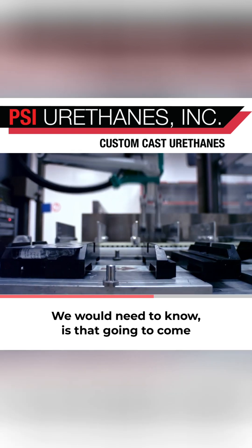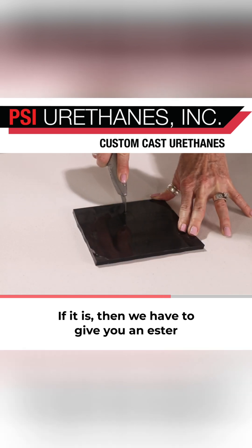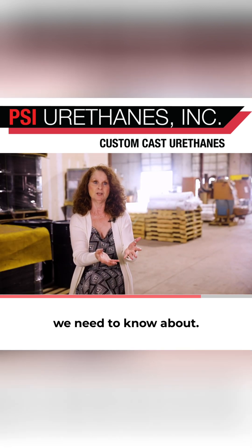We would need to know: is that going to come into contact with anything sharp? If it is, then we have to give you an ester because of the tear resistance. So these are things that, formulation-wise, we need to know about.